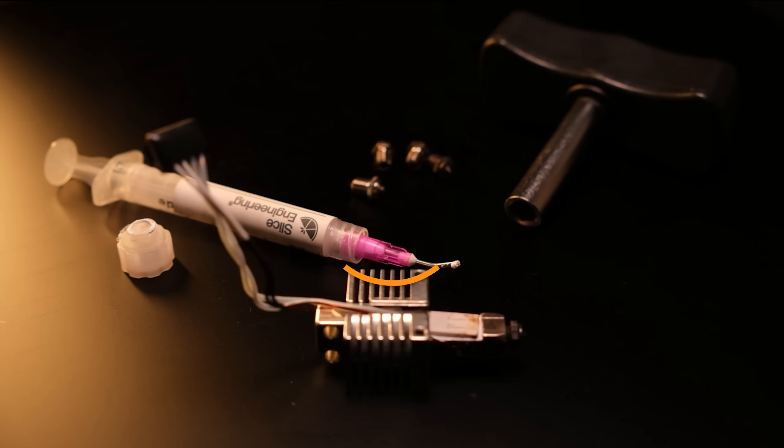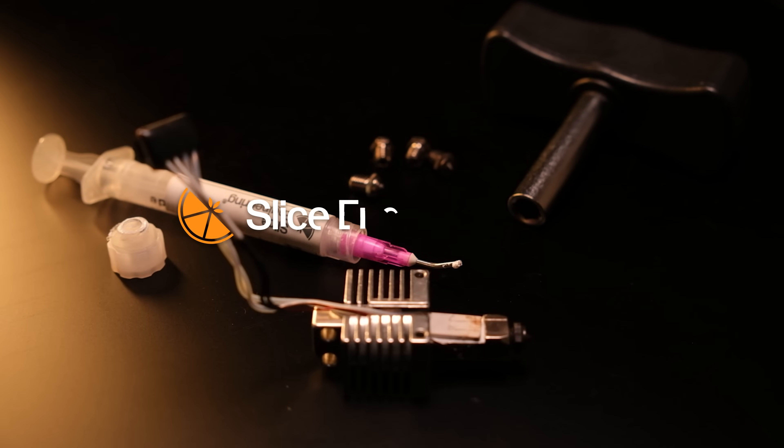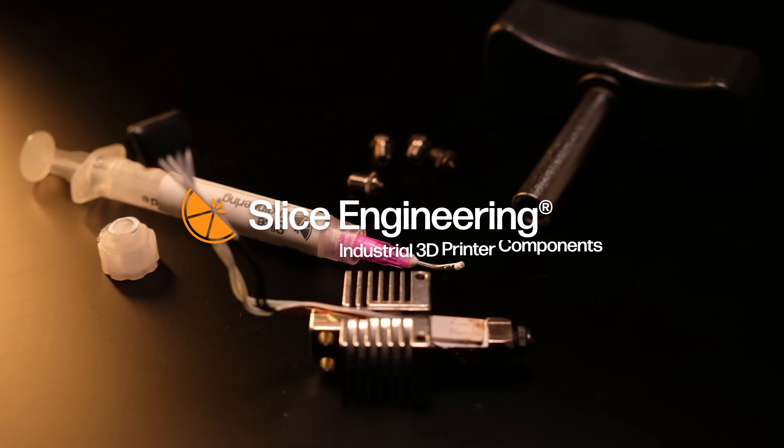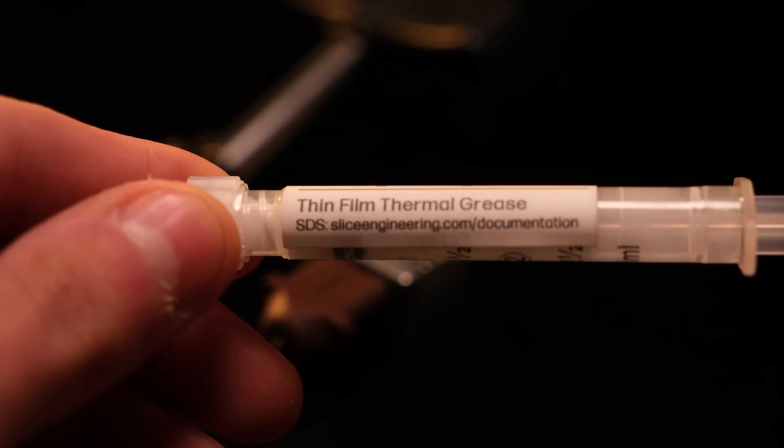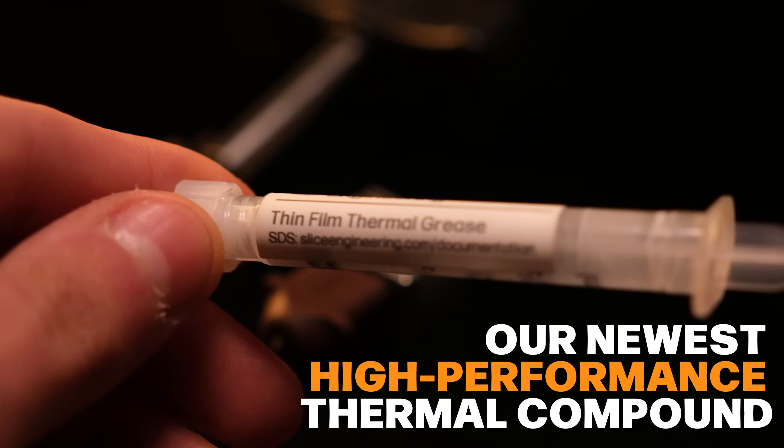Have you ever wanted to improve the thermal performance and reliability of your 3D printer? Today we're going to show you exactly how. Hi, I'm Dan Barouse, the CEO and co-founder of Slice Engineering, and today we're talking about thin film thermal grease, our newest high-performance thermal compound.